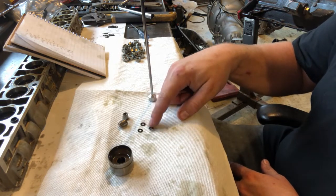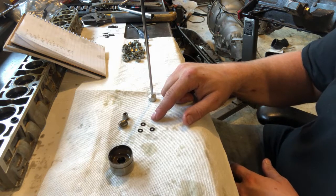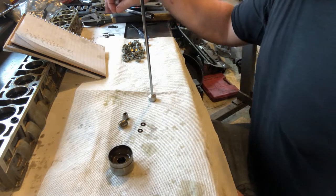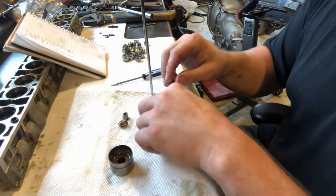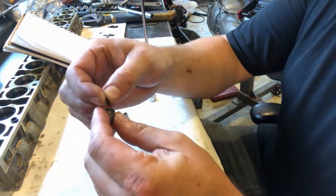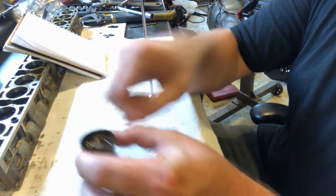For lifter number one, I need to make the shim stack five to six thousandths of an inch larger. I'm at thirty thousandths now, so I need to go to thirty-six thousandths. What I'll do is take one ten-thousandths shim out and replace it with two eight-thousandths shims. So I'll stack these four shims up, put them back in the cylinder, put the piston back on top, back in the lifter body, and we're done with that one.